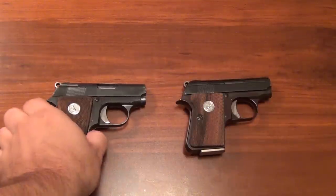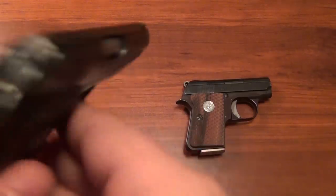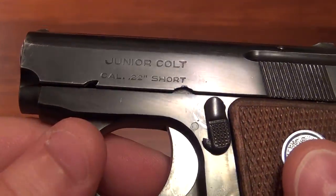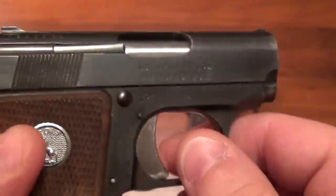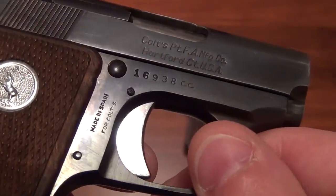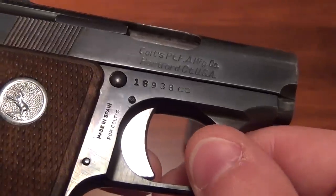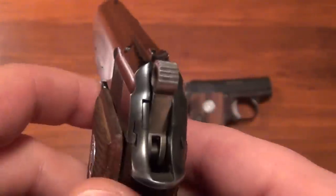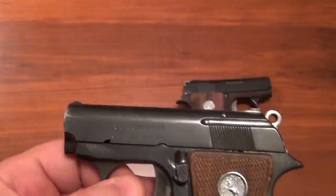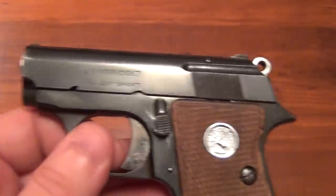This one on the left is the Colt Junior in .22 short, caliber .22 short. On the other side you see Colt's Patent Manufacturing Company, Hartford, Connecticut. And down here you do see 'Made in Spain for Colt's,' because these were made by a company called Astra back in the 50s and 60s. This one actually dates to between 1961 and 1962.